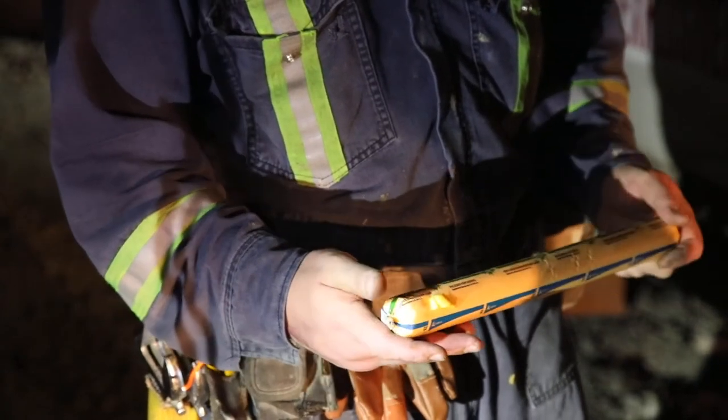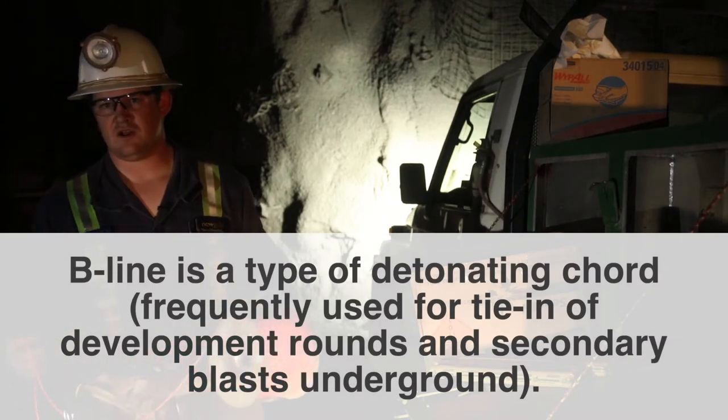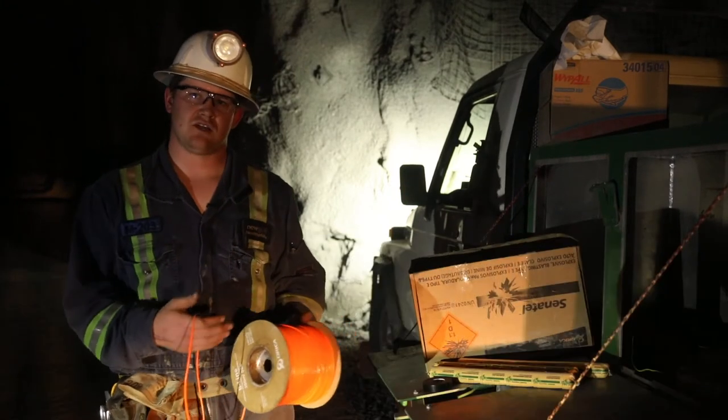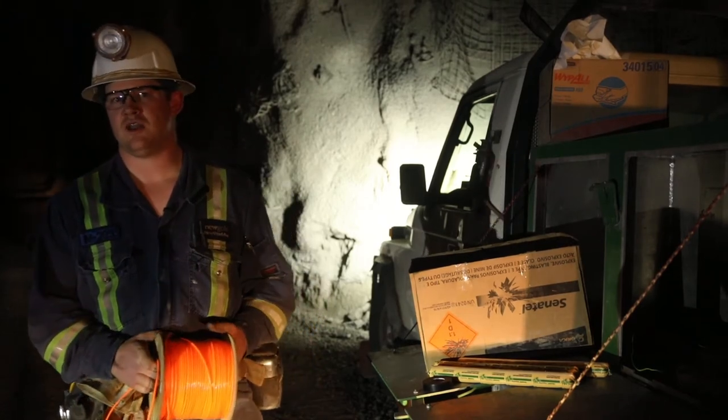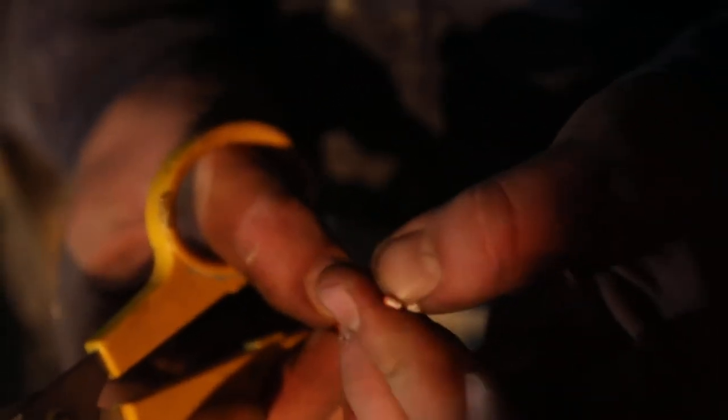This stuff here is called B-line — very sensitive. We use it to tie in all our caps for all our rounds. It runs from the icon cap and connects on to the cobra clip for the non-el cap. It's about 80 psi that will set this off, so a falling rock or hitting it with your hammer out of carelessness can set it off — that has happened before. This stuff doesn't get put up until the entire round is loaded and the ground is safe. It's the last thing you do — you put it up, tie it into your icon, and walk away. Rope off your heading because people mistake it for rope — it's not rope, it's an explosive. It will blow your hand off.